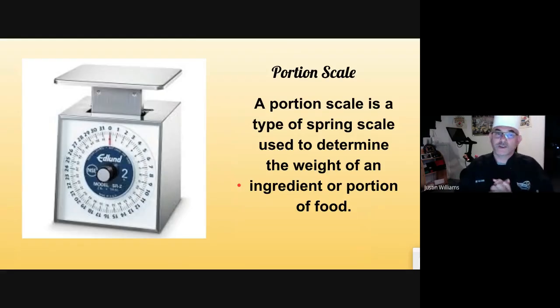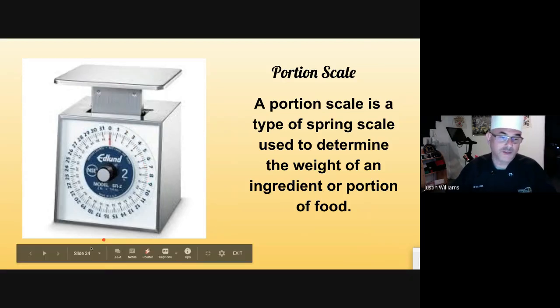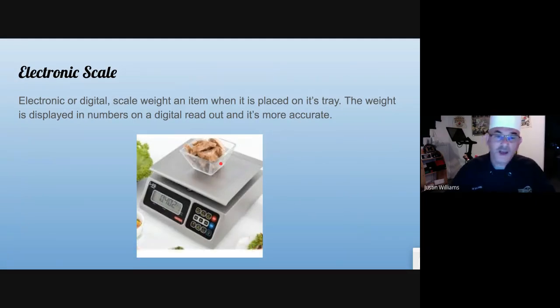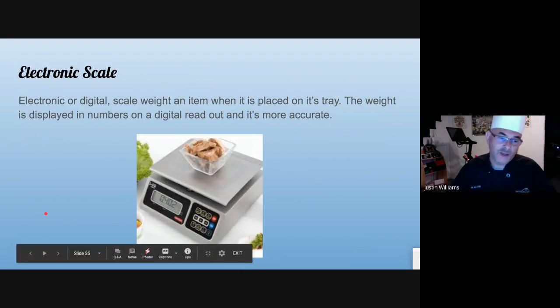Portion scales are used when you want a specific amount. Let's say you're making meatballs and you want a four-ounce meatball — you put it on the scale and the red arrow goes to four. You can also put a small bowl on here so product doesn't fall everywhere, and with this handle you can adjust it to zero. So if the bowl weighs two ounces, you move the arrow over two and now it reads zero, and everything you add gives you the ounces. A digital scale is very common — you'll see it mostly in grocery stores, but it's a little more cumbersome in a kitchen since you need electricity and it's harder to keep clean.